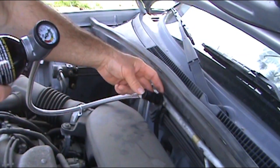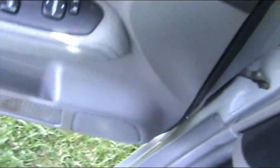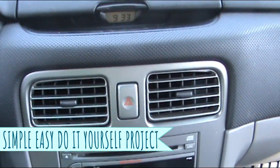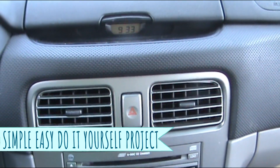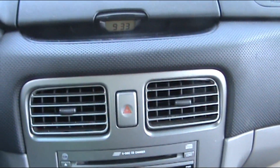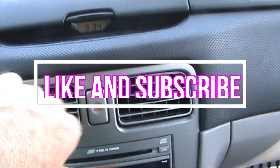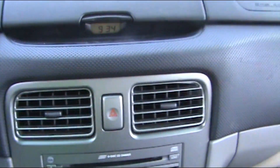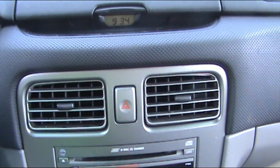We'll go ahead and disconnect it — it's pretty simple, you just pull back on that and it pops right off. That quickly you can charge your system. Usually on a car that is this old that air coolant will leak out. But it is already way colder — it was just putting out warm air before, but it goes through the system that fast. It's pretty much that simple to recharge your system.